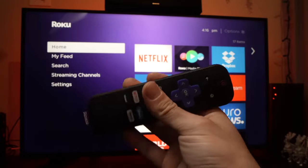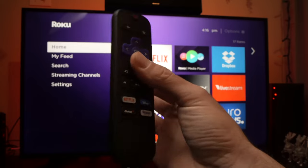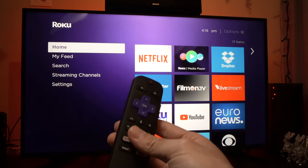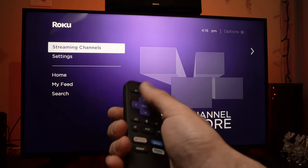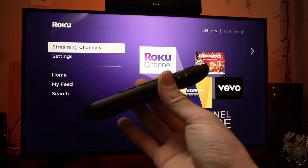In this video, I'll show you how to fix if your Roku TV remote control is having trouble controlling your Roku. So if it lags or if it's not very smooth when you click the buttons, I have a trick that will solve it.